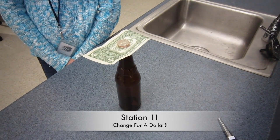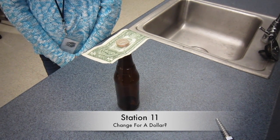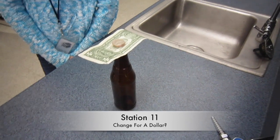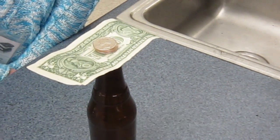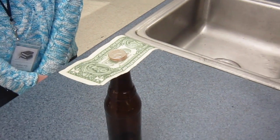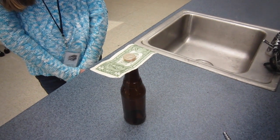Station 11. Change for a dollar. Make sure not to bend, crumple, or crease the dollar bill. Place the dollar bill on top of the glass bottle, then balance a stack of four quarters so that it is centered directly in the middle of the bill and bottle.